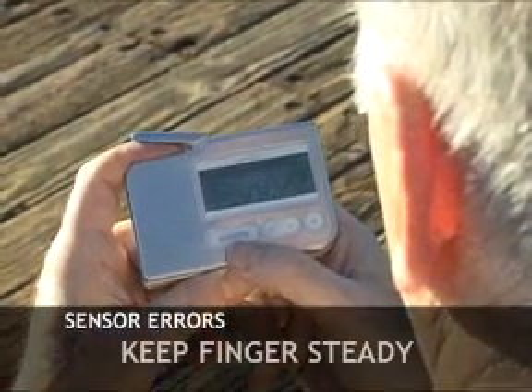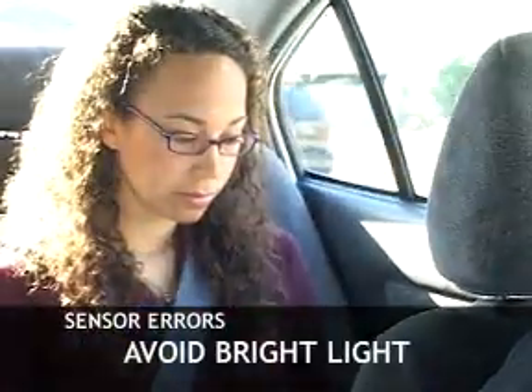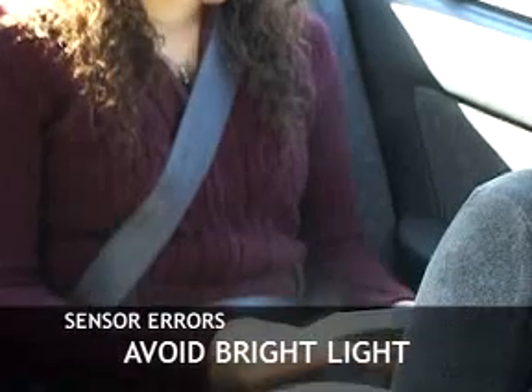Also, make sure to keep your fingers steady. If you move too much, the sensor won't be able to get a reading. Make sure there is no direct light, such as sunlight, that might interfere with the sensor's infrared light. Very bright lights can cause a sensor error.